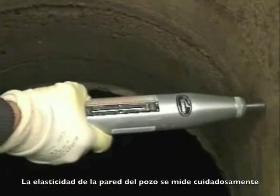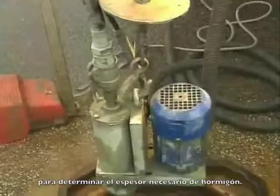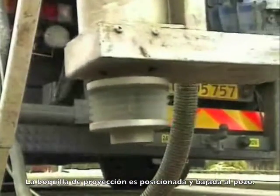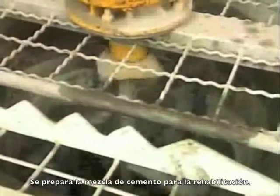The strength of the manhole wall is carefully gauged to determine how thick a coat of spray concrete is necessary. The spray nozzle is brought into position and lowered into the manhole. Spray concrete and water are mixed for the manhole rehabilitation.